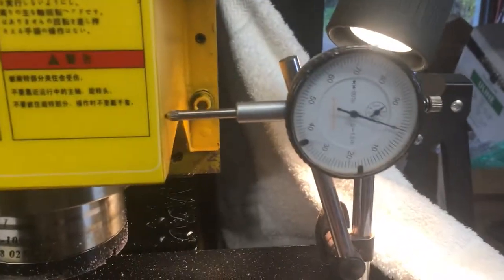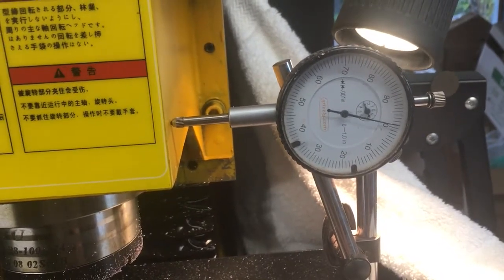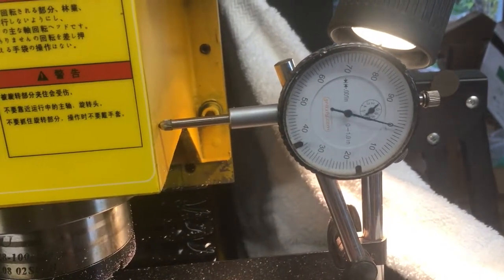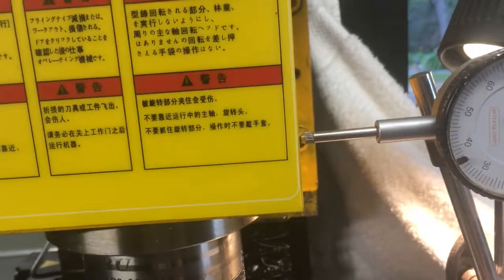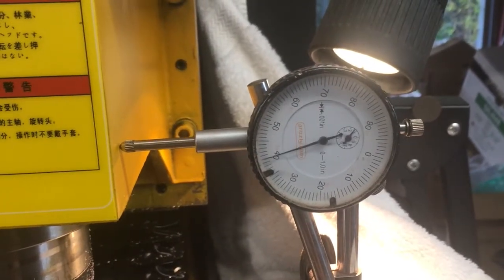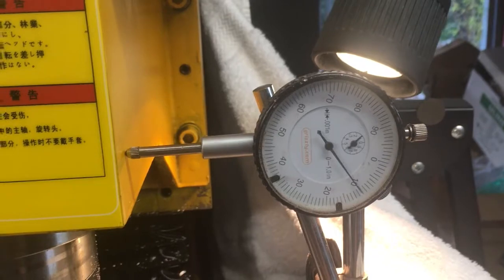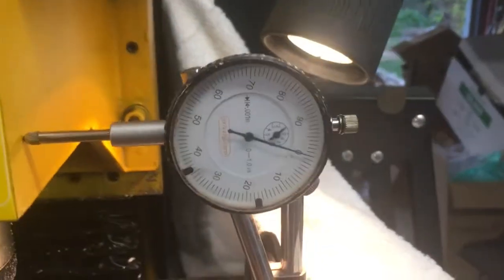At .1, we're talking about a tenth of an inch per click. At .01, ten thousandths of an inch per click. And at .001, I'll be damned if it isn't a thousandth.